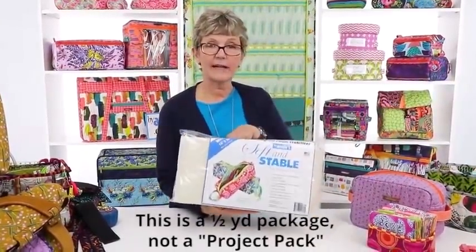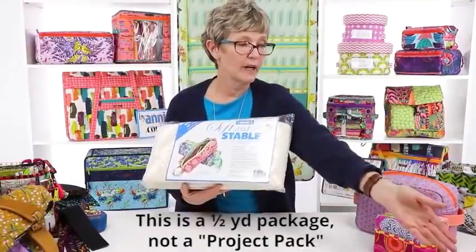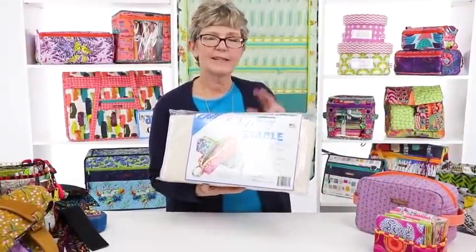Soft and Stable comes in a variety of sizes and is 58 inches wide, so you can make a lot of projects with it — not like some on the market that are only 20 inches wide. A half yard is an 18 by 58 inch piece. It's packaged in half yard, one yard, or two yard pieces — a two yard piece would be 72 by 58 inches. It's also available in 15 and 50 yard rolls, and we have pre-cut die-cut pieces perfect for placemats or small projects.